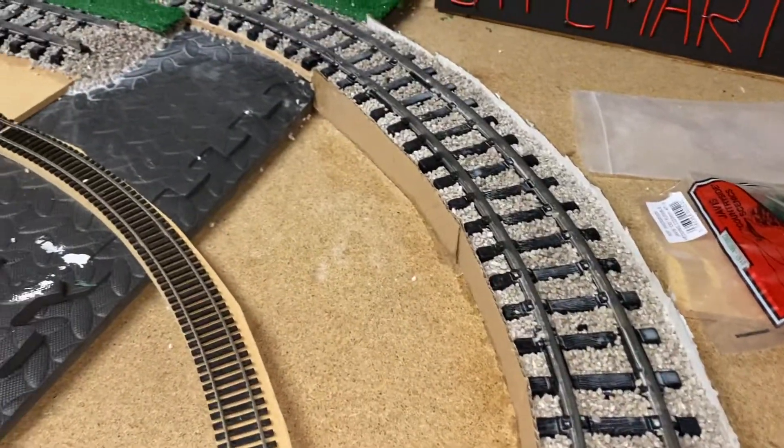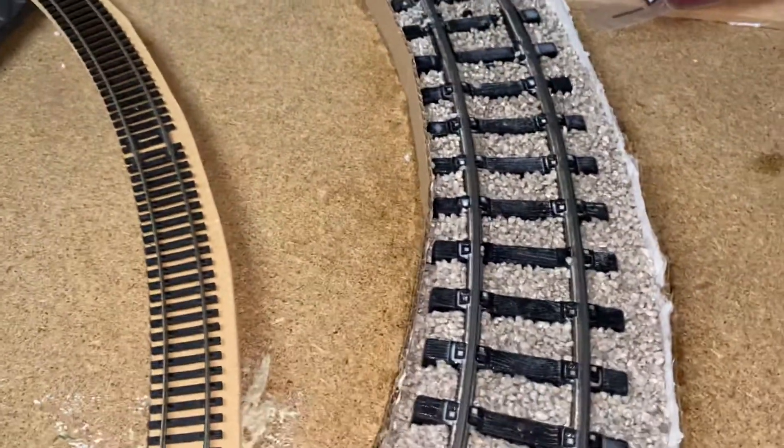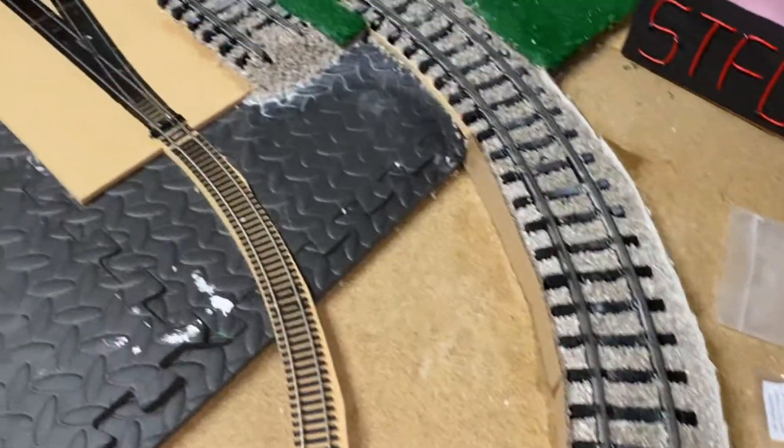Hi everybody, welcome to STFC Martin 23 Trains. I've not done an update for a long time because over the bank holiday I was getting married, so I've just not had any time to be honest.